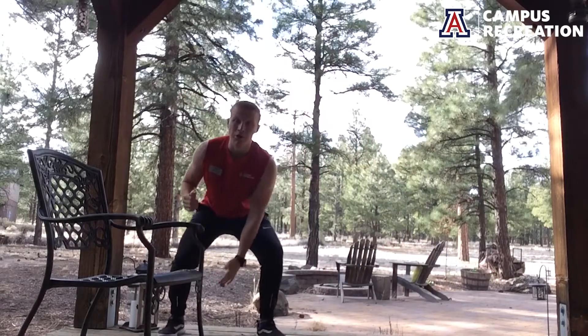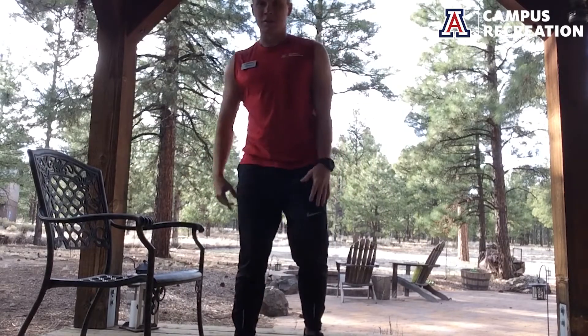Another one: side shuffle. We do these a lot in my classes — if you take my classes you know what I'm talking about. What this is going to look like: boom, touch, boom, touch — one, two, just like that all the way through.